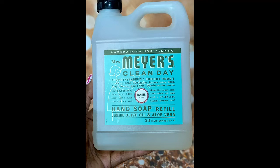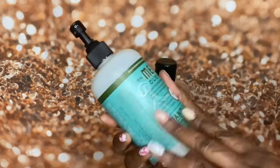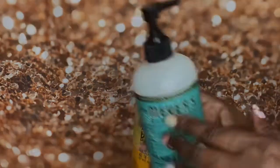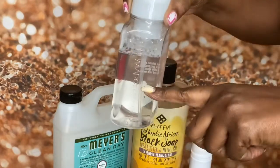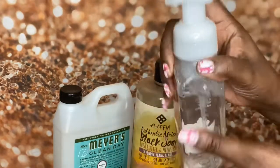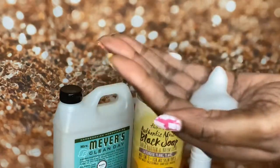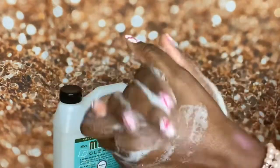So we normally have, just as a refill, this Mrs. Meyers hand soap refill — it's the basil scent. I filled it up with about this much soap and then the rest was water, and it does foam up. Because you know we're doing a lot of washing of our hands, so it does foam up.